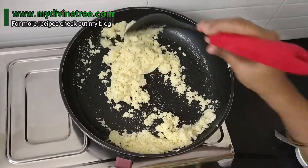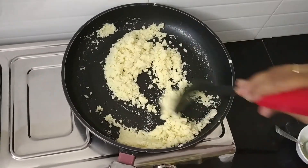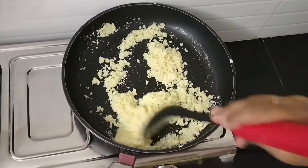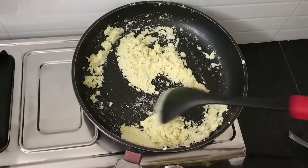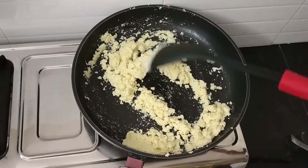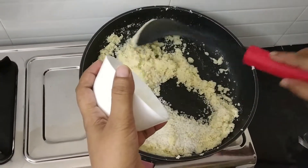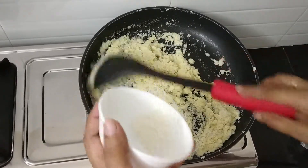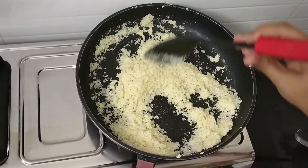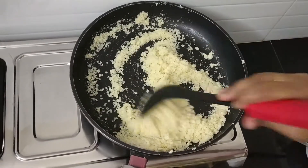Saute it for 10 minutes. You don't need to fry the semolina for a longer time. I have roasted the semolina on low flame for 5 minutes. Now I am going to add the sugar. For 1 cup of semolina, I am going to use 3/4 cup of powdered sugar. If you add sugar into the semolina at this stage, you won't get lumps while making kesari.